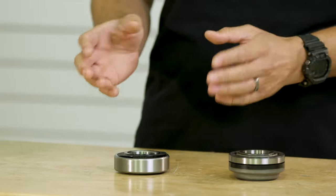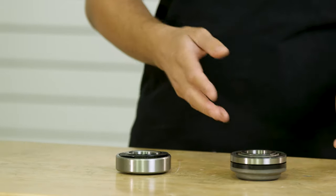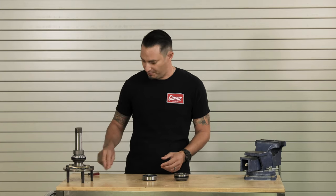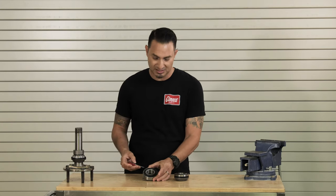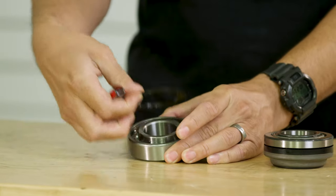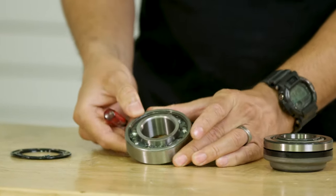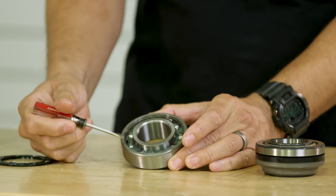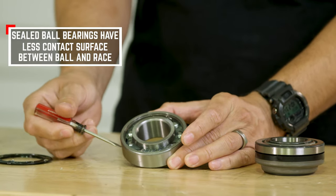It's going to have the same diameter — 3.150 inches — as the tapered bearing, however the internals are much different. I'm going to break this bearing seal off and show you the inside of it. You can tell it's a sealed bearing, so it's packed with grease, and it has ball bearings that roll against the outside cage.